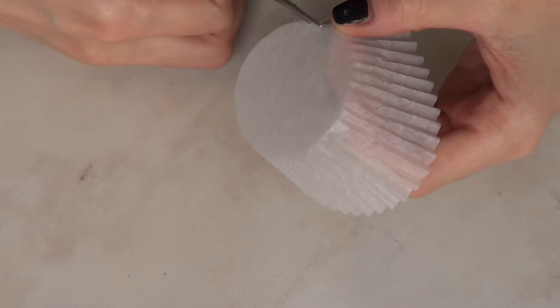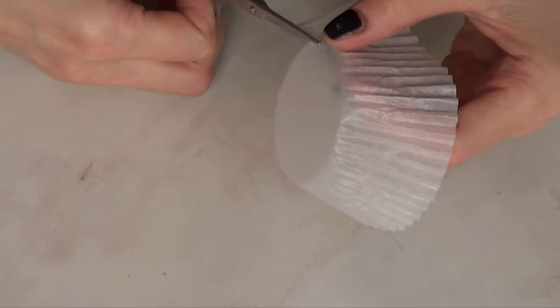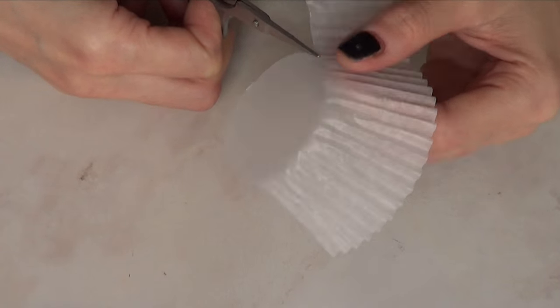The first thing I'm going to be doing is taking one of my standard white cupcake wrappers and I'm just going to cut the edges.